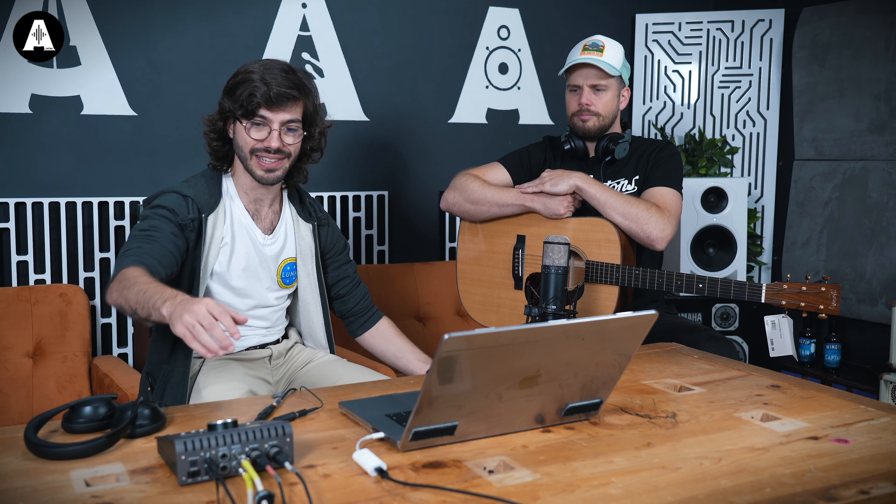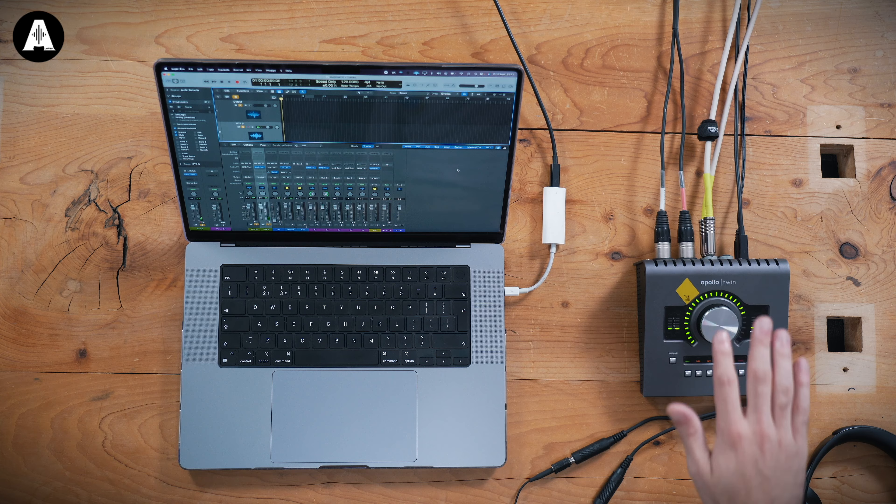So, first of all, it's a single mic — how do you get stereo out of it? Well, we've got one cable that actually splits into two XLRs, so we're technically recording the front and the back side of the microphone separately. That allows us to change the polar patterns and all of that stuff in post if you want to. For now, we're going to show off how this allows us to record in stereo.